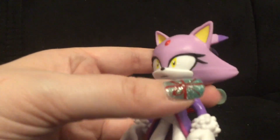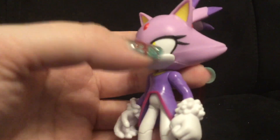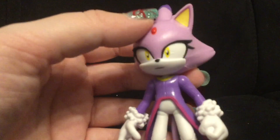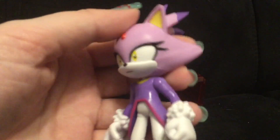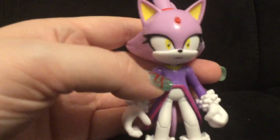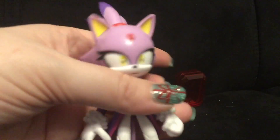When I got her out of the box, I noticed that she had a purple smudge on her left eye right there, so I had to break out my paints and touch her up to cover up the smudge. Other than that, I really, really like this figure. She looks nicely done. I love her so much.